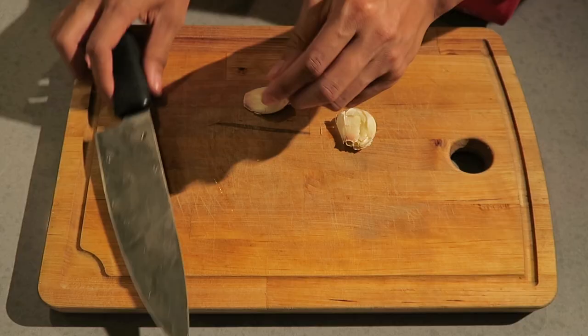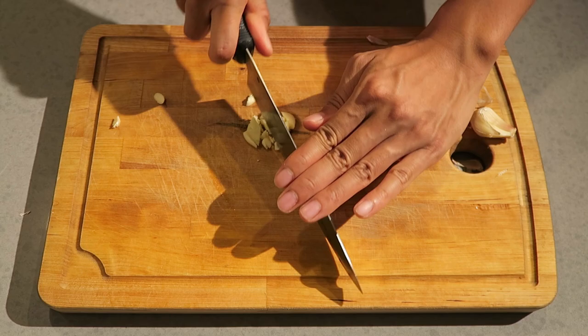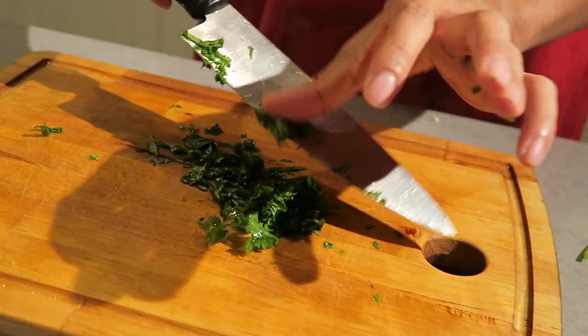Go ahead and get your pot of boiling water ready. As you're doing that, go ahead and get some garlic minced. I like to smash mine to make it easier to peel and then just chop away until you've got some finely minced garlic. I'm also gonna add some cilantro for freshness — be careful not to bruise it, so be very gentle when chopping.